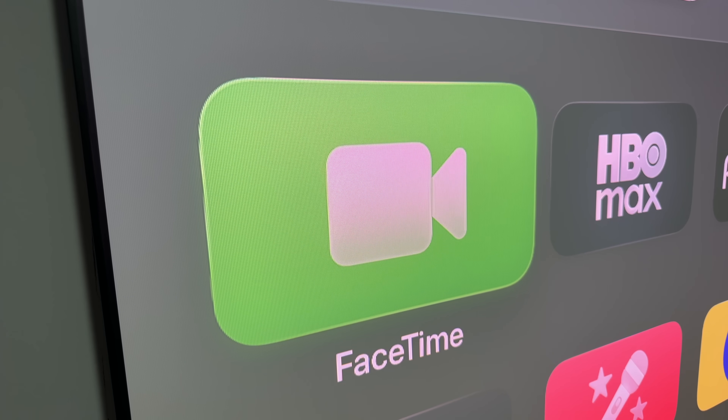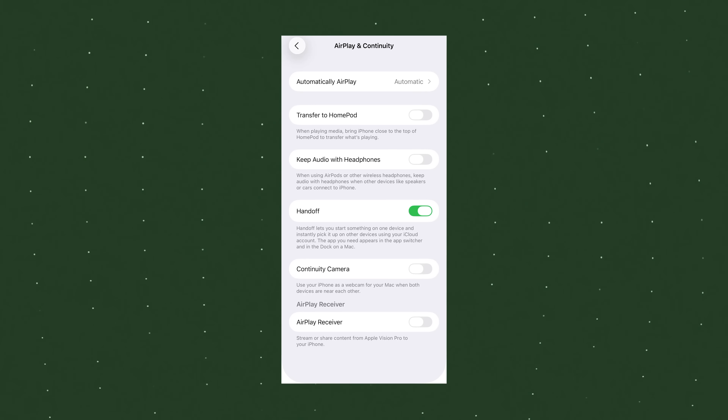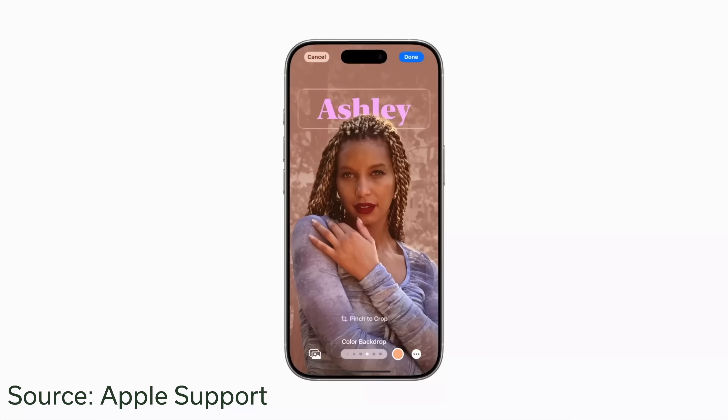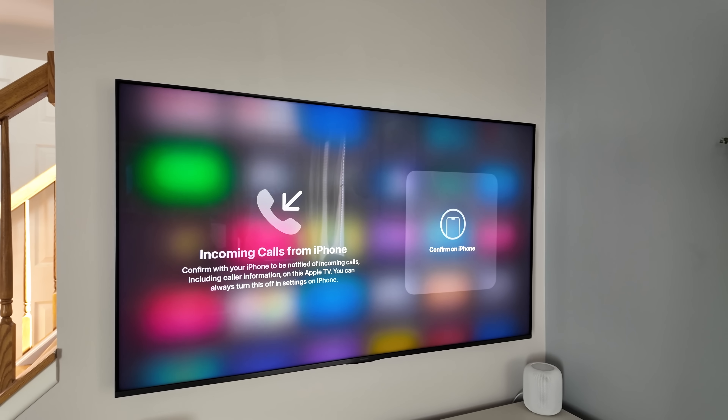Did you know you can put FaceTime conversations on the big screen with your Apple TV by connecting your iPhone with Continuity Camera and using that as your camera? They're making that better this year with tvOS 26, with contact posters — if you've seen those on iOS, where people set up a nice picture for their contact image, those will now come up in tvOS too. They're also enabling live captions in multiple languages, adding accessibility and understanding between people on FaceTime. Apple also announced call notifications, so you should be able to pick up and answer telephone calls from your television — the ultimate speakerphone.